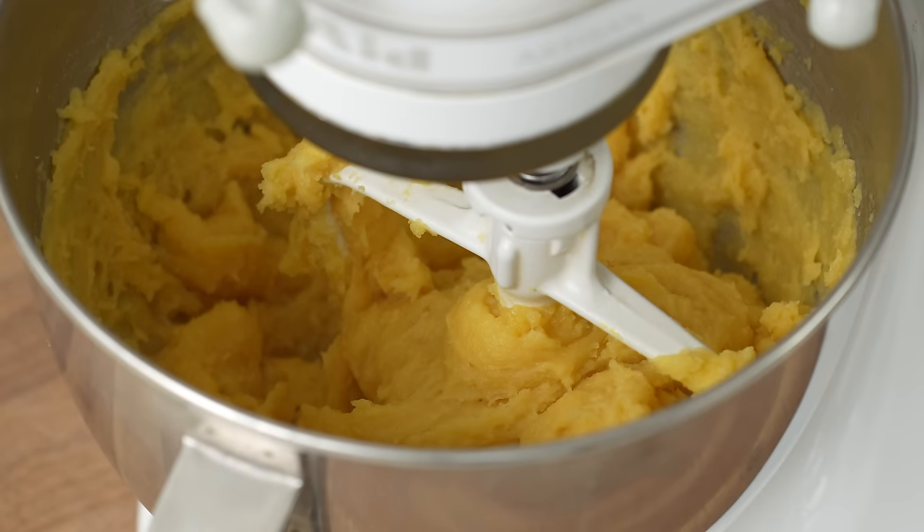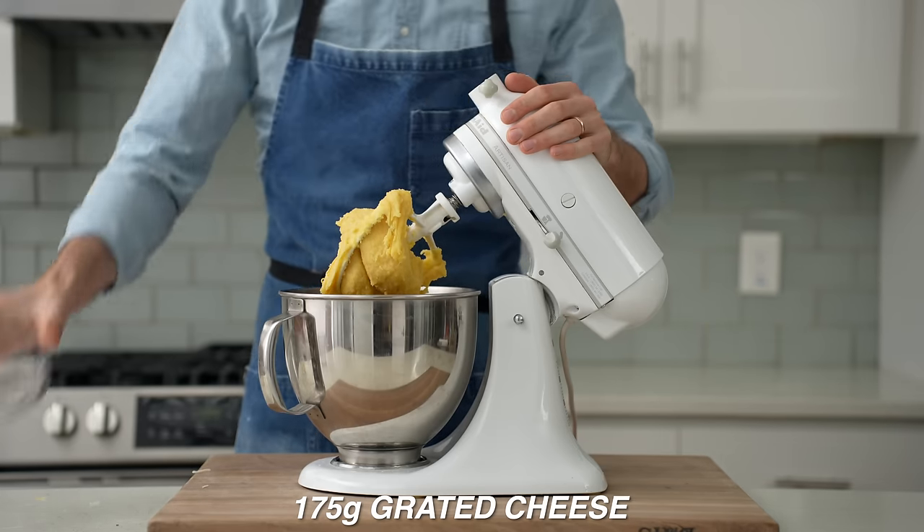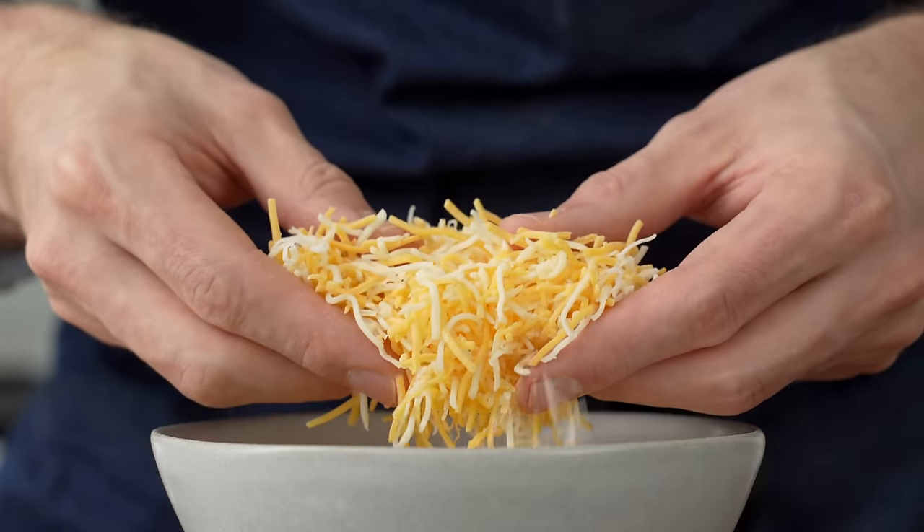Today it's pretty dry so it definitely needs seven. Let that last one get mixed in — the dough is ready when it looks this wet and pasty. To finish, I'll add 175 grams of grated cheese. I'm using a cheap pre-shredded Mexican blend here.